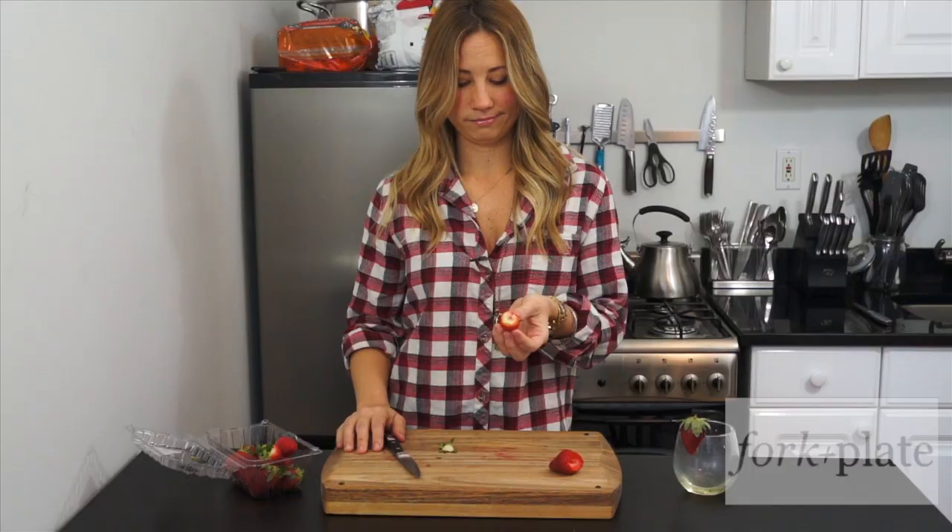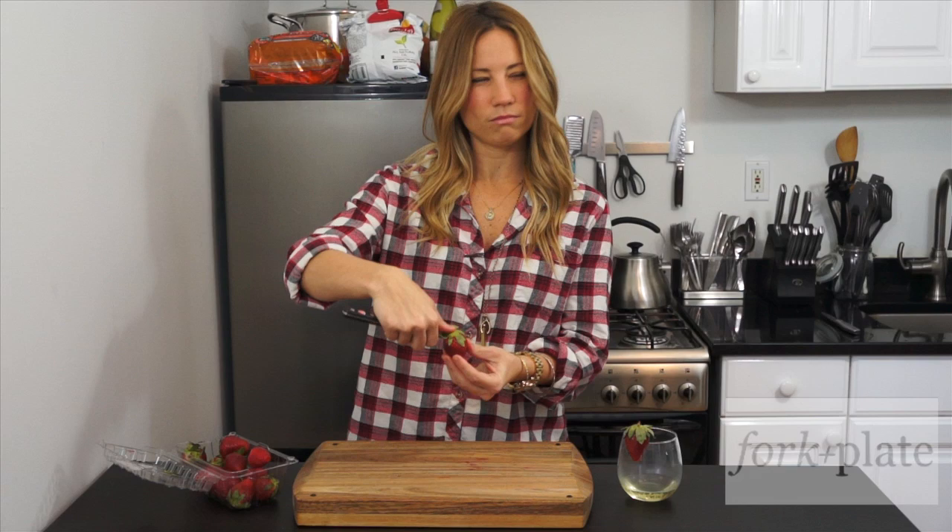That's it. And then you're just going to go around putting your thumb on the middle... What the hell is that? Oh man, what did you do to that poor strawberry? I drank too much wine. Let's try it again.